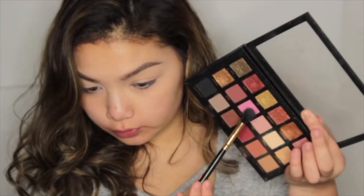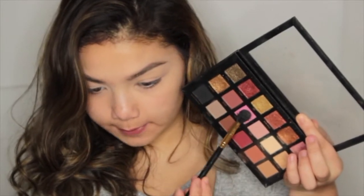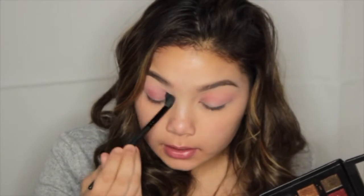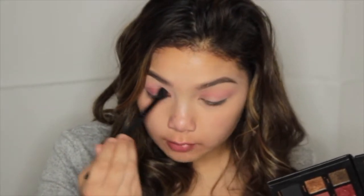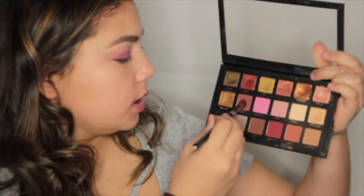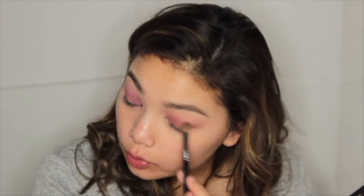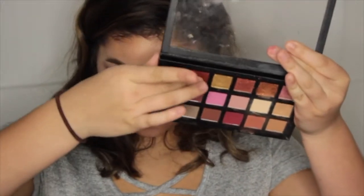In the Huda Beauty Rose Gold palette, I'm taking the shade Flamingo and applying it to my crease. Then I'm taking the shade Man Eater, which is like a brick red, and applying that to my crease a little bit lower. Then I'm taking the shade Bossy and applying that to my outer corner. Then I'm taking the shade Fling with my finger to apply to my eyelid — oh my god, look how pretty that is, it's like a cranberry!